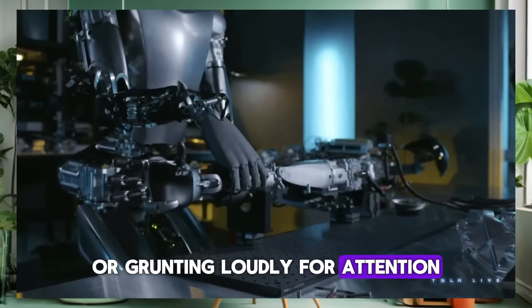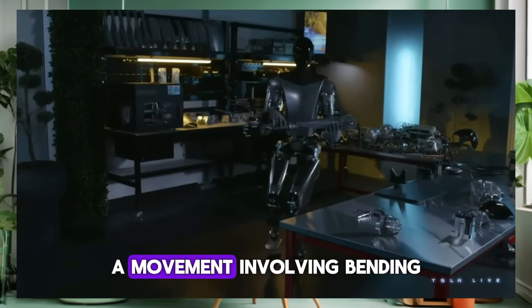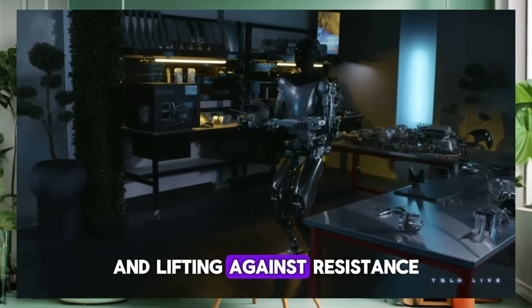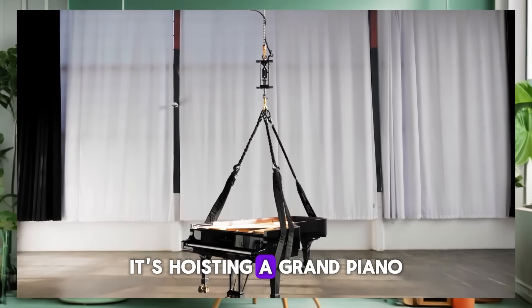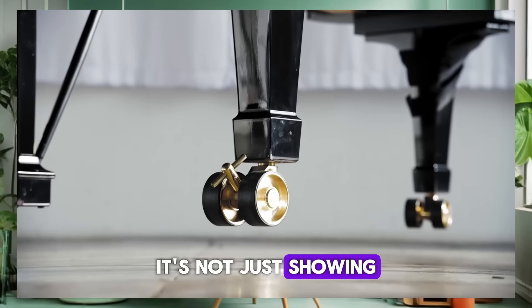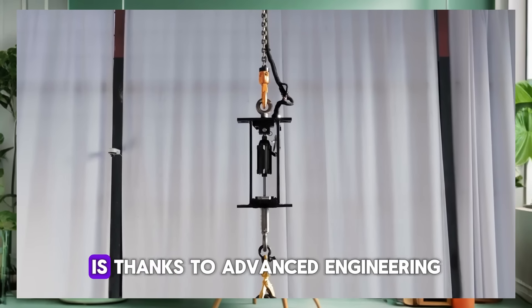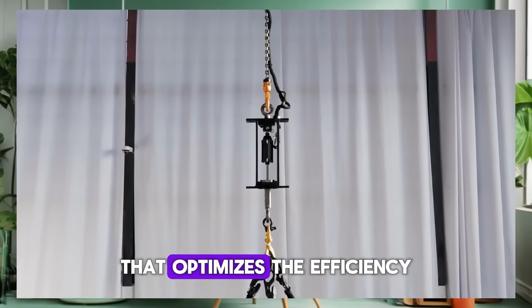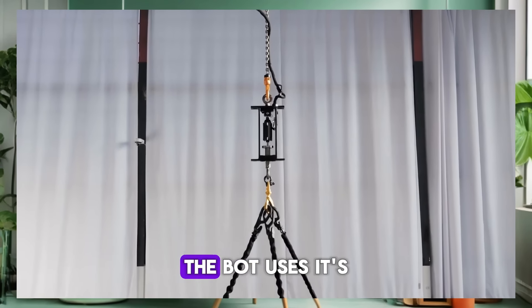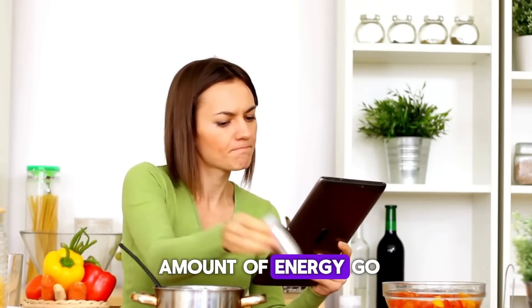Now, about those actuators — the muscle behind the bot's movement. If actuators were gym members, the TeslaBot's would be that quietly confident type who lifts impressively heavy weights without breaking a sweat or grunting loudly for attention. Picture this: the bot performing a hamstring curl, a movement involving bending the knee and lifting against resistance. But instead of a dumbbell, it's hoisting a grand piano. It's not just showing off at the robot gym — it's demonstrating a feat of strength that would make even the most seasoned bodybuilder raise an eyebrow.